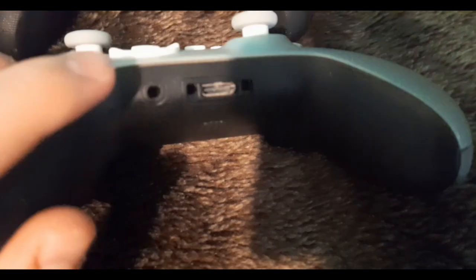Oh, you see that hole? I'm gonna have to go guys because I think my controller's waiting for me.